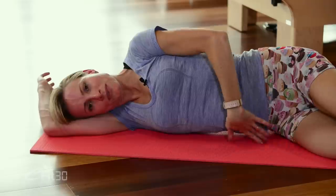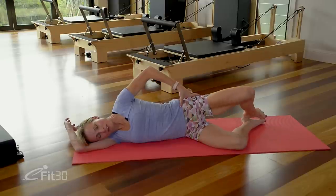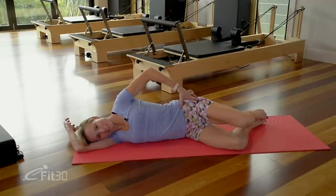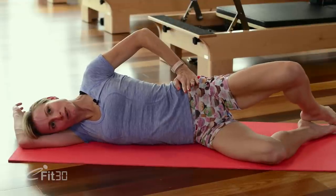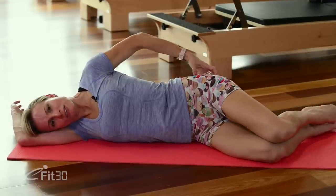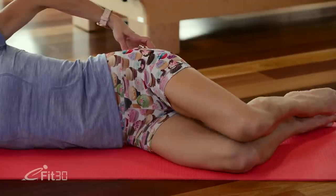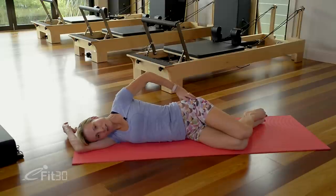Then we'll start with our clams. Drawing the belly button in towards the spine, squeeze through that left glute and then open up that top knee — we rotate that knee about 45 degrees. And then inhale slowly back down. Exhale squeeze and rotate, inhale taking it back down. As you work you want to make sure that those hip bones stay pointing forwards, that you don't start to roll open through the top hip, and that there's no pain in the front of the hip joint. Squeeze into your glute and keep everything else nice and still. Let's just do two more — squeeze to the top and take it back down. So our glutes have started to wake up.